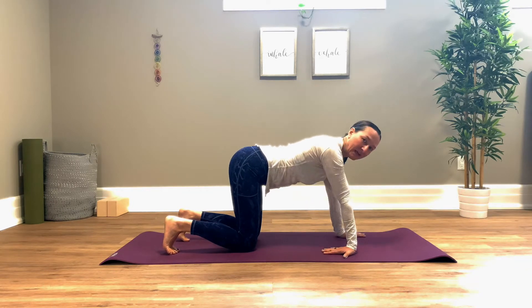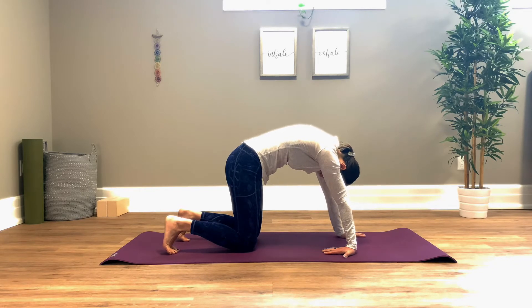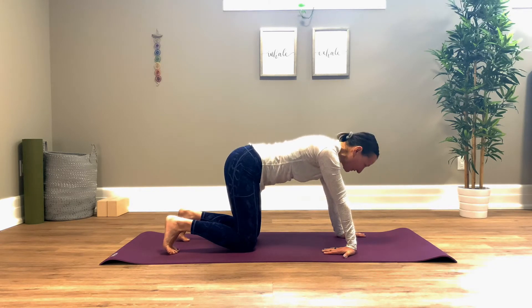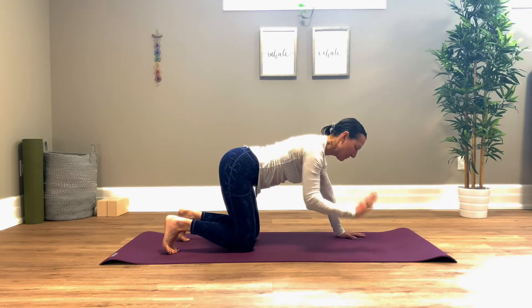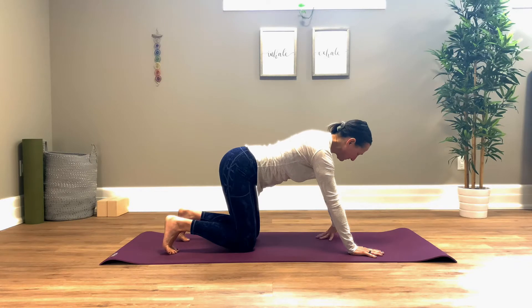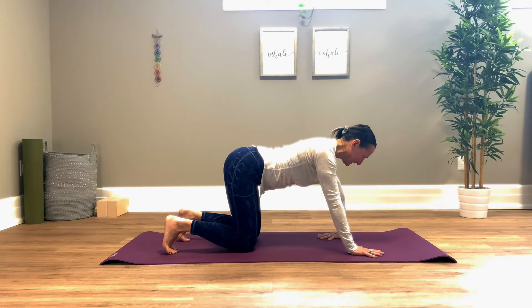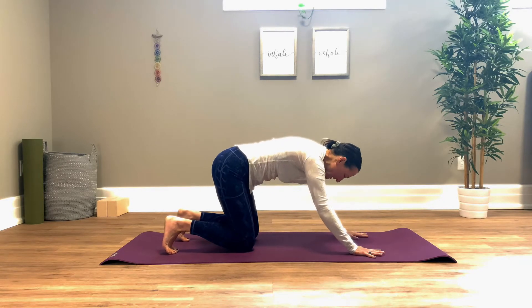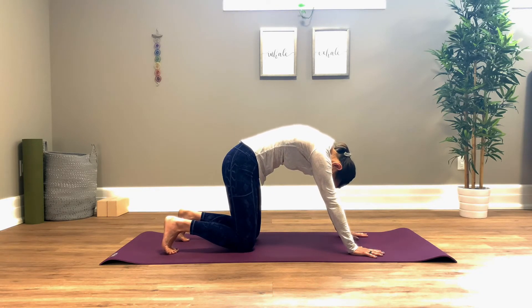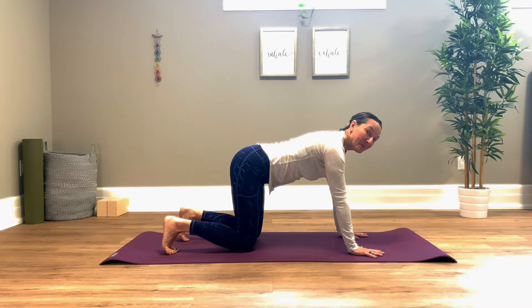Take one hand and flip your wrist if it feels good, any amount. Same thing, cat-cow — the spine presses the floor away, inhale stretch it up. You'll feel a little bit different. Go ahead, slowly peel that hand away, place it back down. Switch — the other hand flips around, press the floor away and inhale, extend and lengthen. Just peel that hand away. One more here with both hands in the regular position — lengthen up, beautiful.